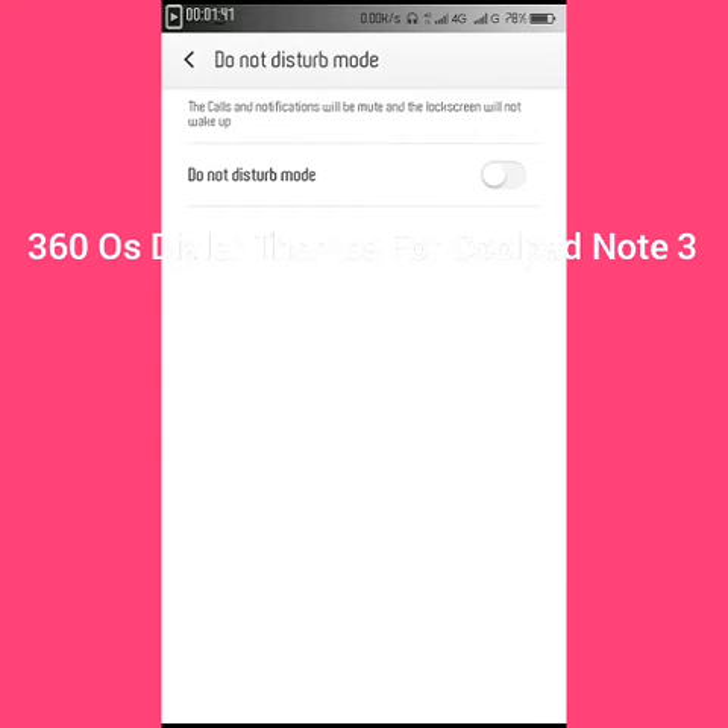So here is the Do Not Disturb mode. If I turn it on, then there will be no calls and SMS that I will receive.